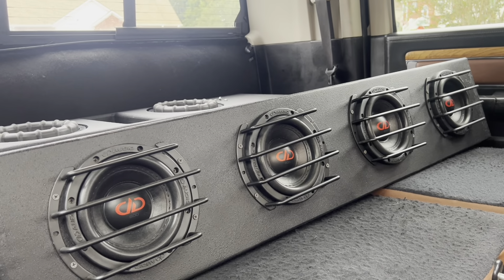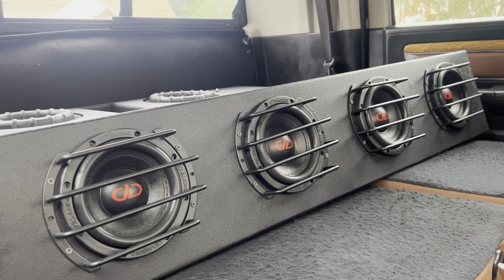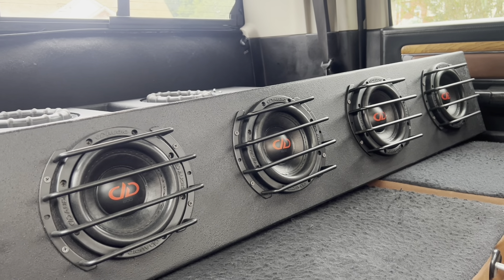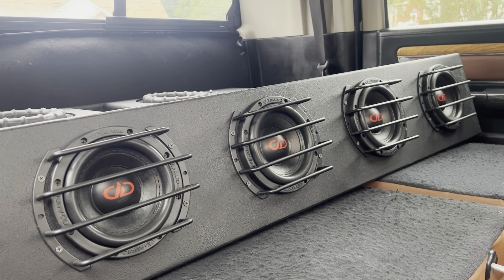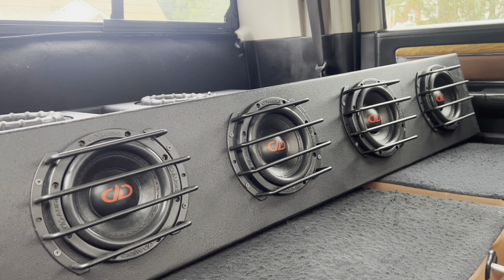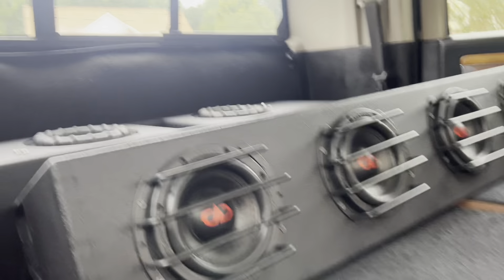If I don't answer, shoot me a text message. Let me let you listen to what my box will sound like. This is a four 606 — no seat lift needed for F-150s. It can also be used with earlier year model Chevys, and I can modify the dimensions to make it work with Rams as well. Four 606s — let's see how it sounds.